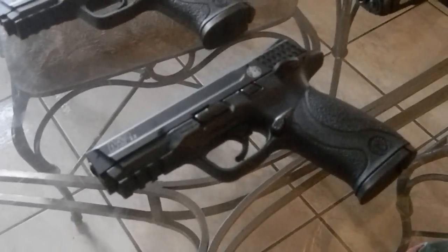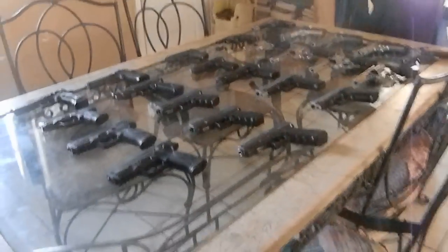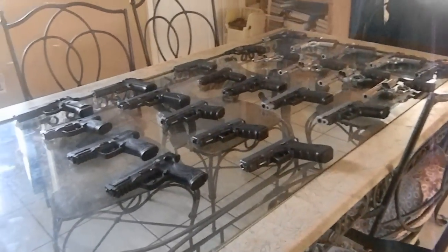I'm going to make a part two to this video, because you can give an overview of the entire collection. I have way more guns than I've got to show.